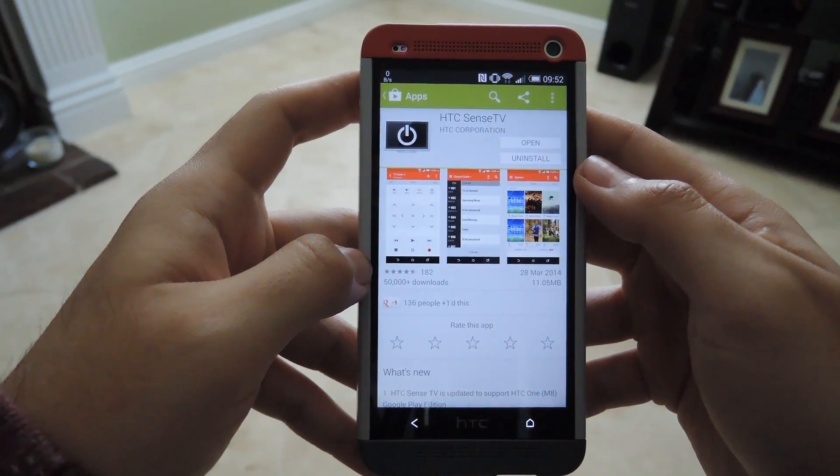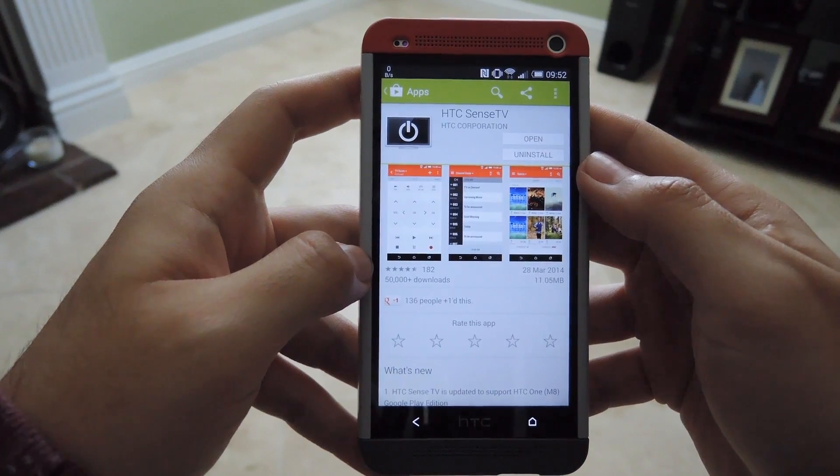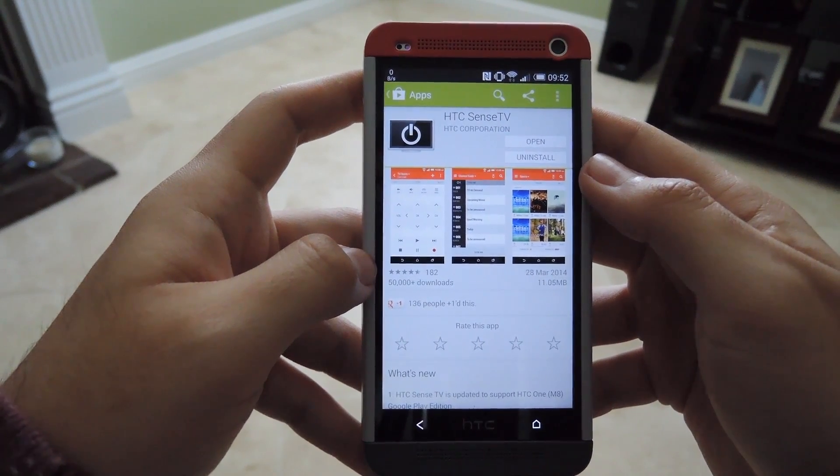Hey, what's up guys, Andrew from HTC One Soft Modern. Today I'm going to be showing you how to use the HTC Sense TV app to replace your remote control in your living room.